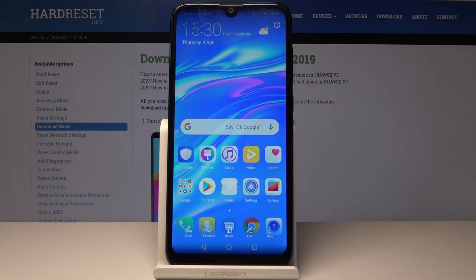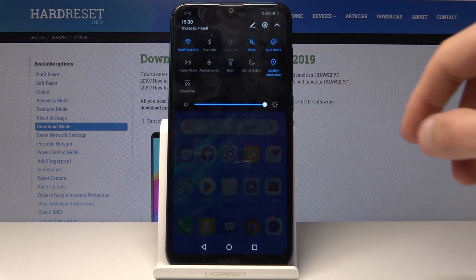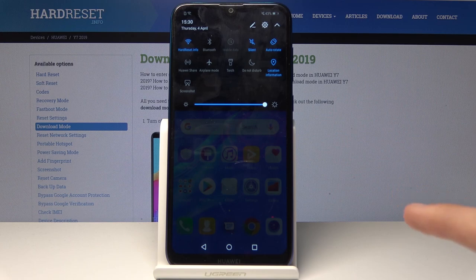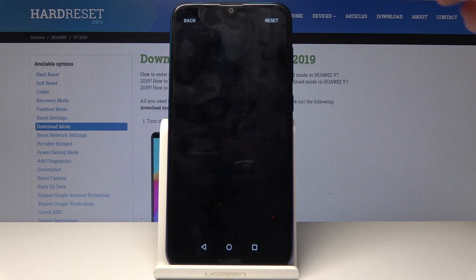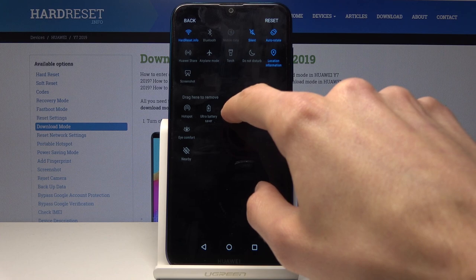As you can see it's right here. The other way is to pull down the notification panel, and you will see a little screenshot icon — it's the last one right here. If it's not visible, it will be somewhere among the icons that you can drag to the panel.